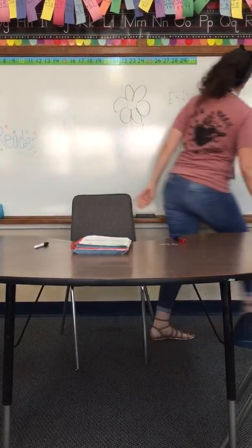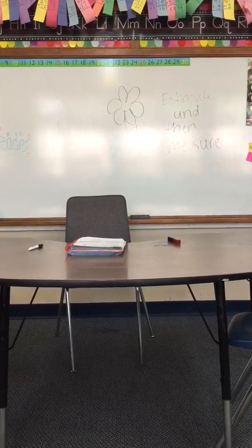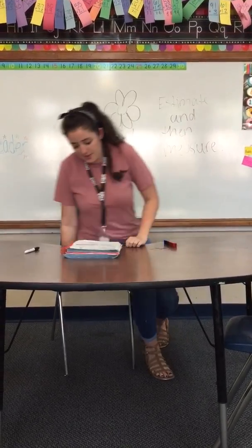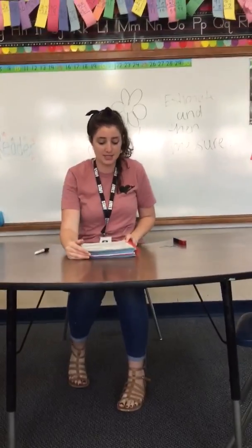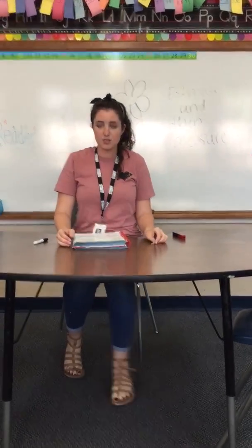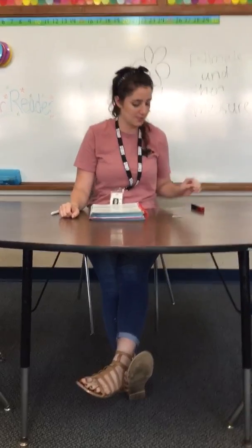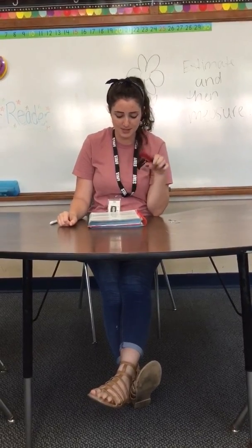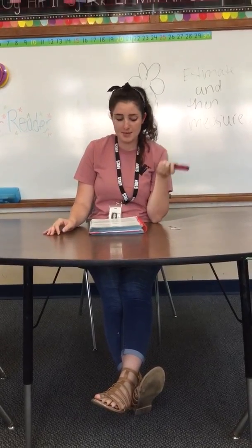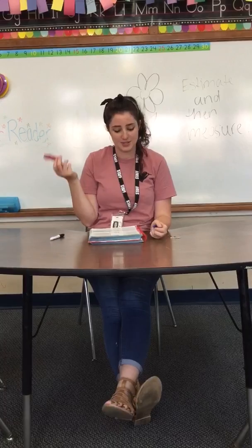Let me move out of the way so you can see. If you need to pause it to finish writing, go ahead and feel free. After you're finished, turn to page 183. It says problem solving, use logical reasoning. Estimate the length of the pencil, then measure to check your estimate. Use blocks to measure the length of the pencil. I would estimate that maybe it was three blocks long, but then I have to measure, and it's four. The length is four blocks.